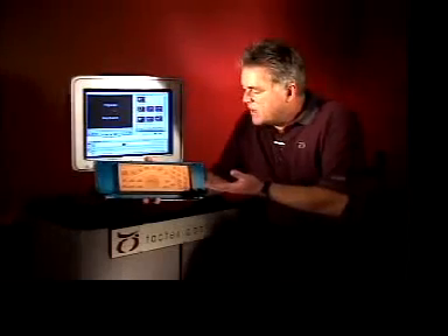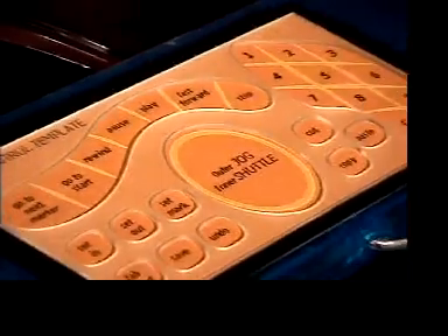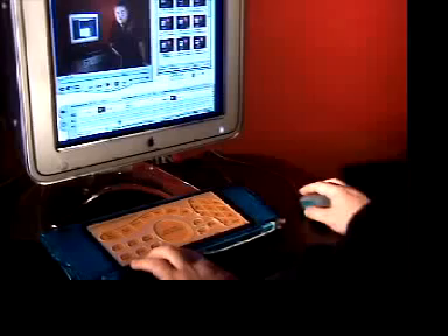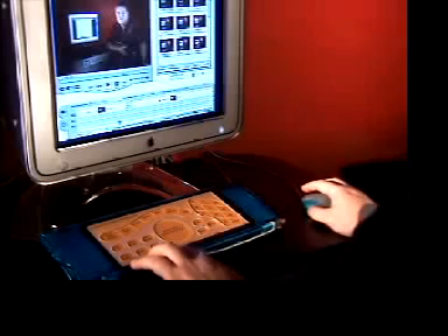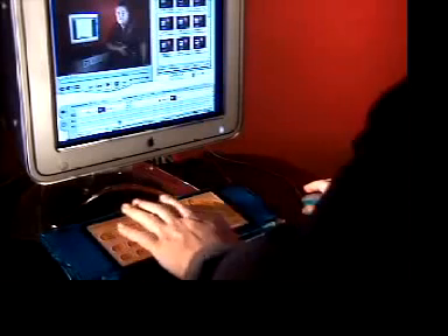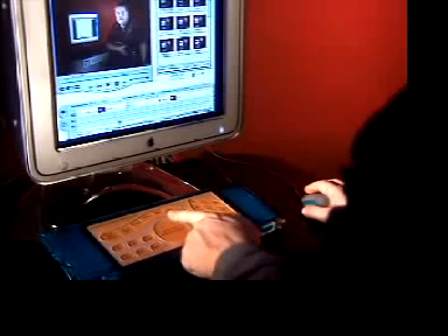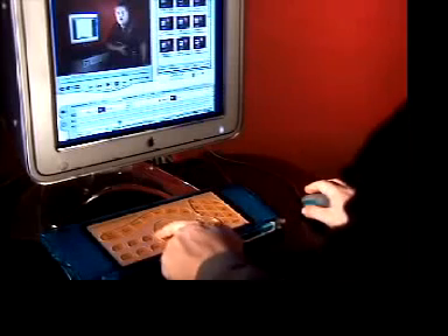Next we have a video application. Video editing can use its own set of custom controls. Here we have a set of transport controls and programmable buttons that are used with applications like iMovie or Final Cut Pro. Note that we're not replacing the mouse. The right hand operates the mouse as a selector and the non-dominant left hand works with navigation and command tools. You can easily imagine how this kind of two-handed functionality makes the job faster and more intuitive in CAD and animation apps.